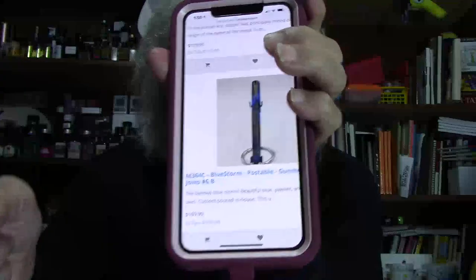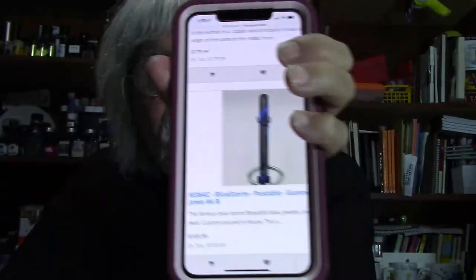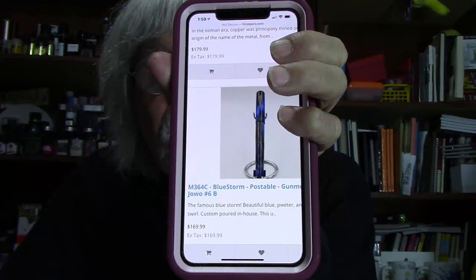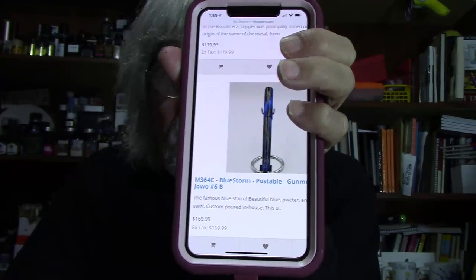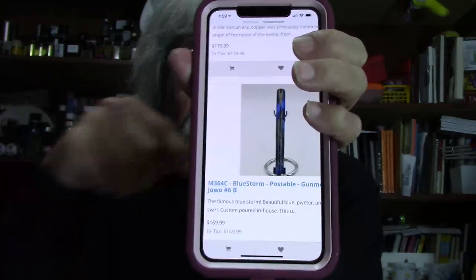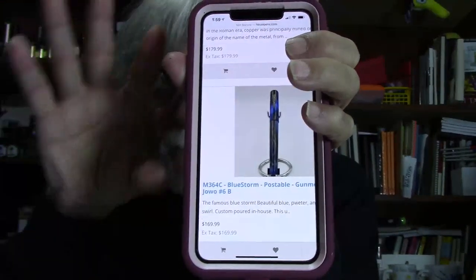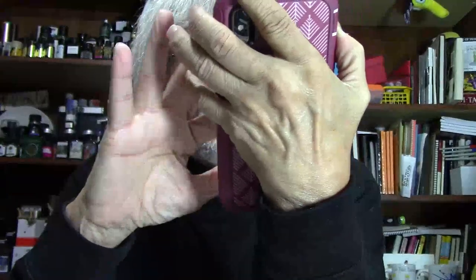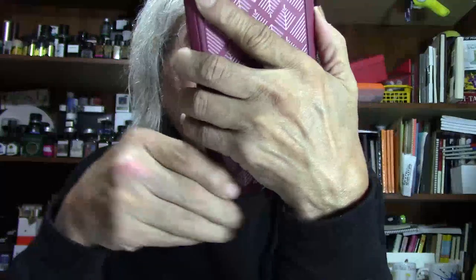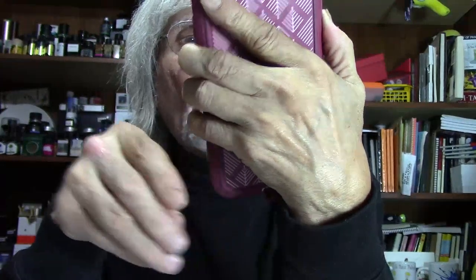Now we're talking Blue Storm. The Blue Storm is postable — it has gunmetal trim with a Jowo No. 6 broad nib. And the next one is going to be the Emerald Green and White — Jowo No. 6 extra fine. It's a one-of-a-kind white and emerald green swirled resin with deep translucent green. Beautiful, gorgeous pen.